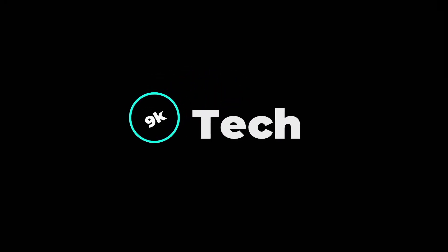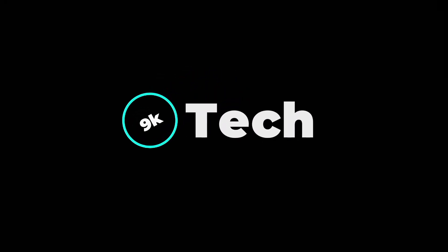Hi, welcome to 9K Tech. Today I will compare two different smartwatches.